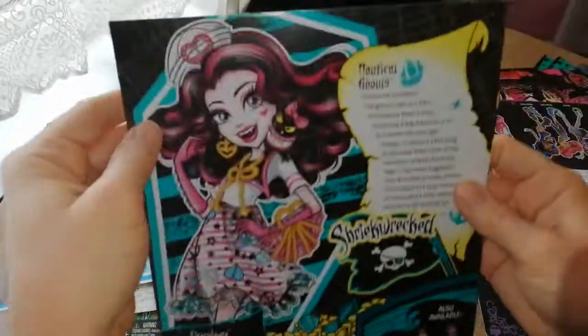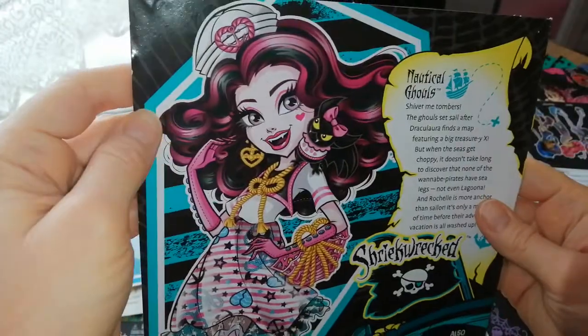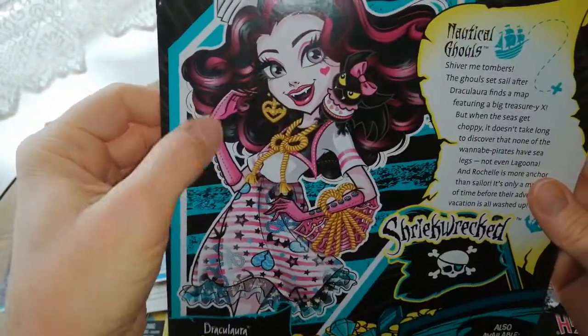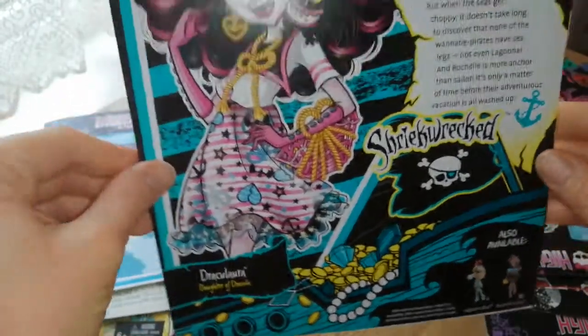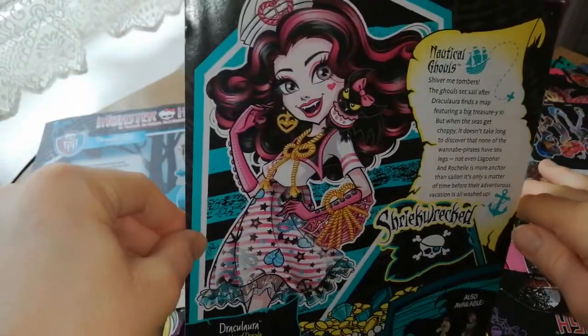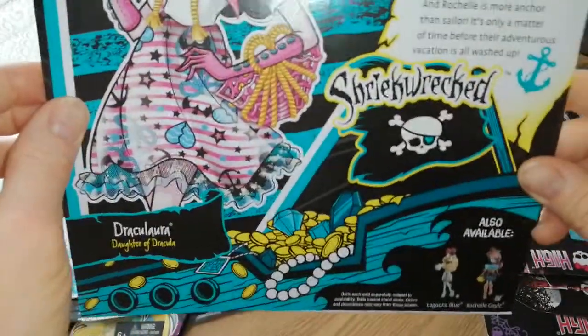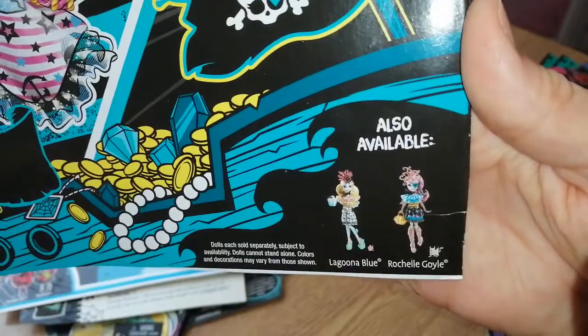This is Shriek Wrecked, a reboot one — Nautical Ghouls. This is like one of the first reboot ones they brought out, but Draculaura had articulation in this line. I do love the artwork, it is really cool — the map and everything. And she was a cool doll, but her hair was a little bit crazy. It didn't look as good as it did in the art. Laguna and Rochelle there.